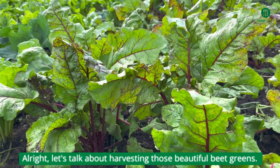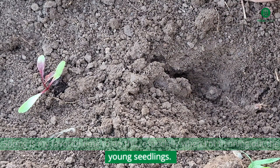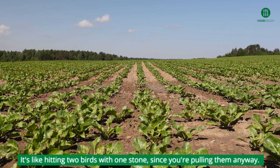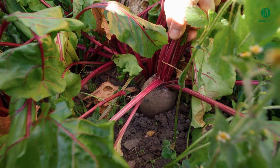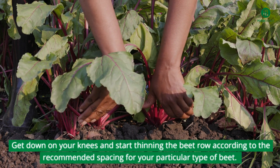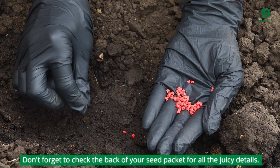Let's talk about harvesting those beautiful beet greens. Spring is my favorite time to do this, especially when I'm thinning out the young seedlings — it's like hitting two birds with one stone, since you're pulling them anyway. Here's how it's done: grab a basket and head out to your garden. Get down on your knees and start thinning the beet row according to the recommended spacing for your particular type of beet. Don't forget to check the back of your seed packet for all the details.